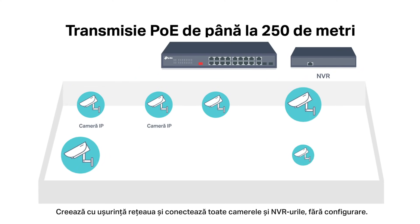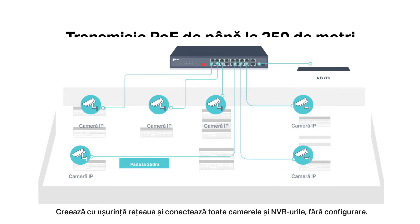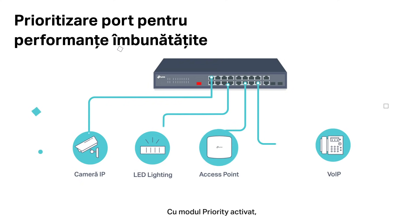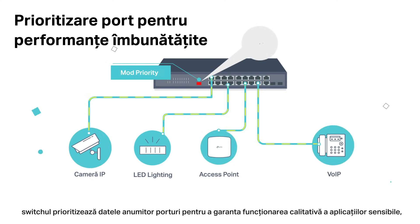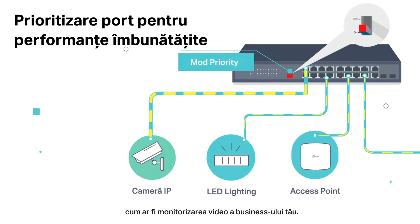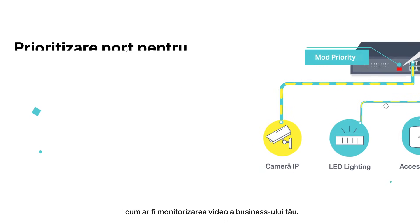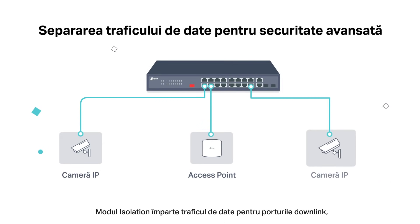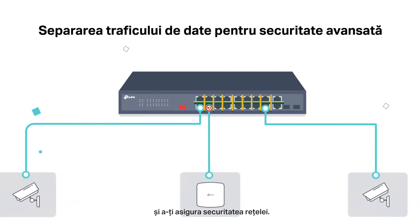Easily build your network and connect all your cameras and NVRs without configuration. With Priority Mode on, the switch prioritizes the data of certain ports to guarantee the quality of sensitive applications like video monitoring in critical business areas. Isolation Mode easily divides traffic for downlink ports to avoid snooping, tampering, and isolates broadcast storms for higher security.